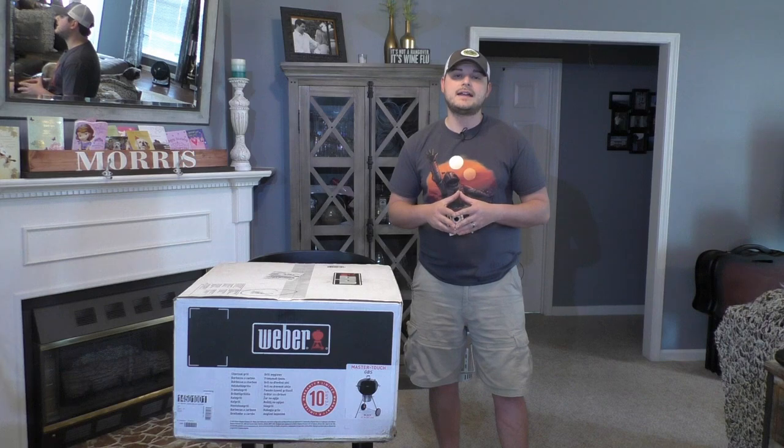Hey guys, welcome to Isaiah's Reviews. Today I'll be unboxing and reviewing the Weber Master Touch Charcoal Grill. It's along the same lines of all the Weber kettle grills you know from decades back, but I'm going to unbox this thing so we can look inside and see if there's any risk of damage in shipment, because these things aren't cheap. It'd be nice to know if you can feel comfortable ordering it online instead of going to the store to pick it up.